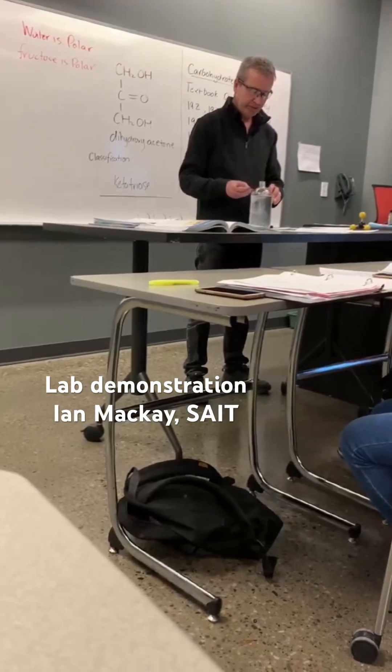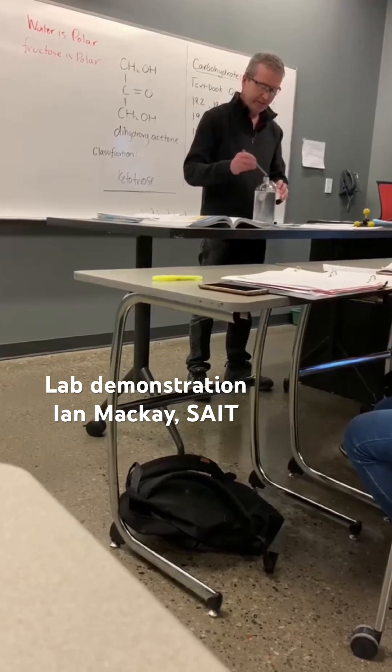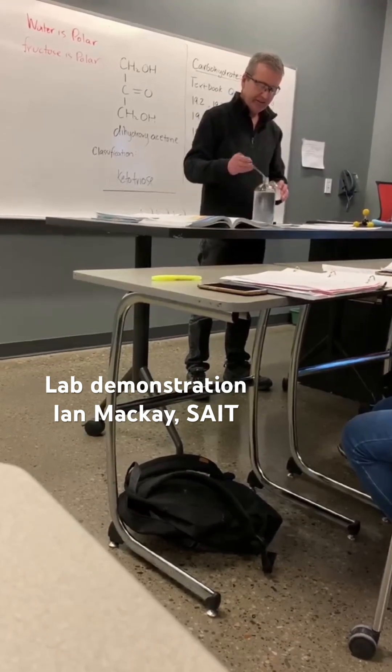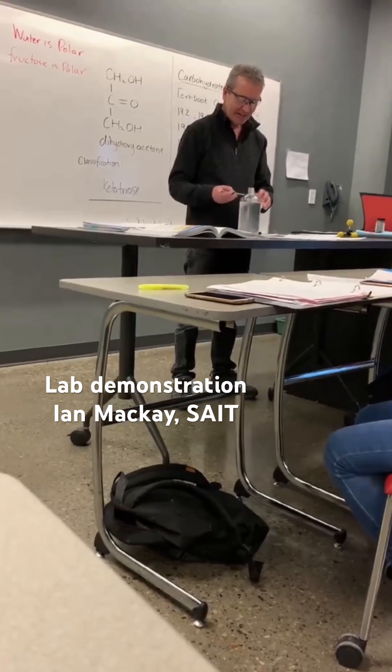One, two, three — quantity of transfer — four, five. Oh, you just failed your weighing confidence.